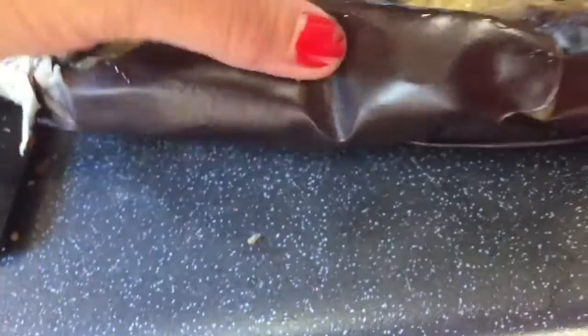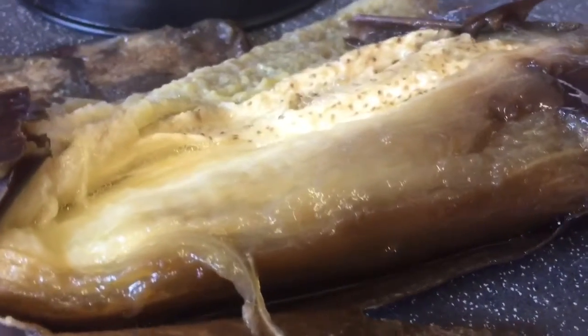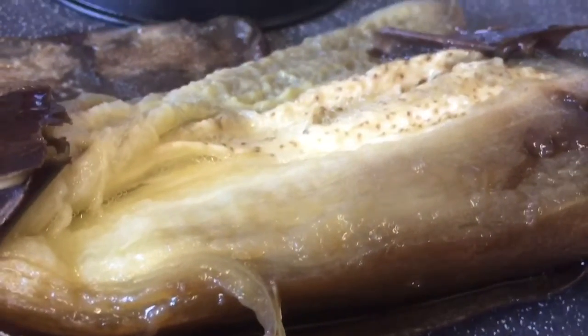I baked the aubergine here and it's too soft, left out to cool, and the skin comes off really easily. I'm going to pop that flesh into the mini processor — there's coriander, garlic, and a little lime juice, and I'm hoping to get some kind of a dip.